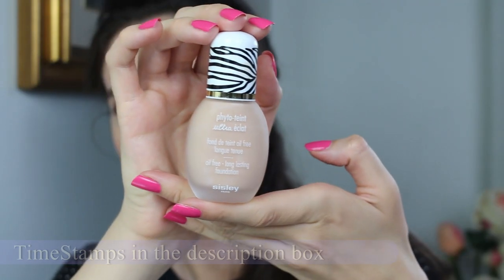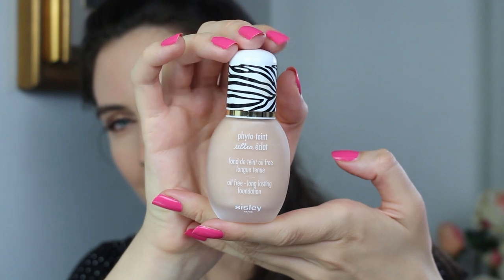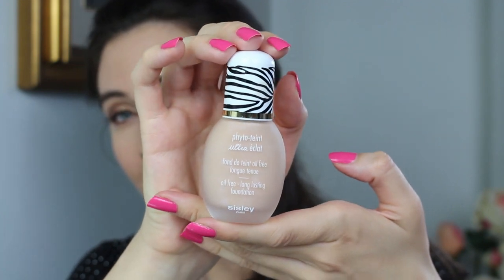So let's take a closer look at the bottle. The bottle looks very cute and it's almost the same as the old foundation. I don't know if the old Sisley PhytoTeint Éclat is going to be discontinued and this is going to replace it — I'm not sure if that's going to happen.